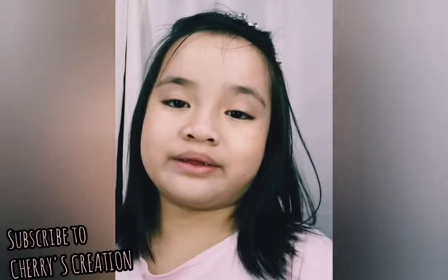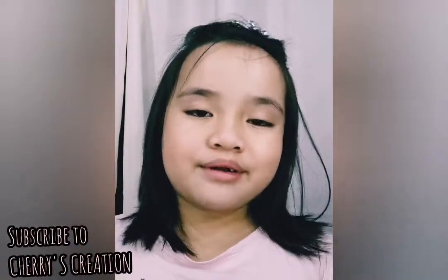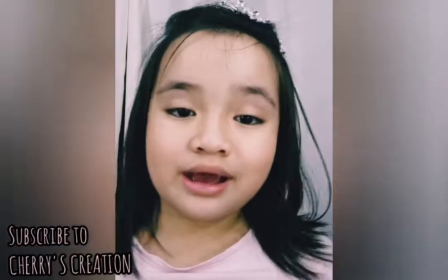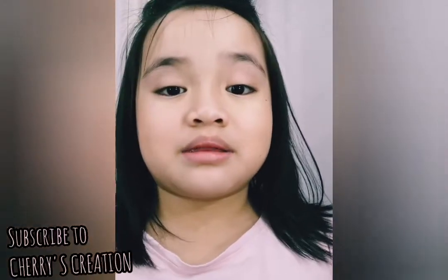Hi guys, welcome back to another video. I'm Arona Cherry and today I'm going to show you how to use my mom's makeup. Let's get started!